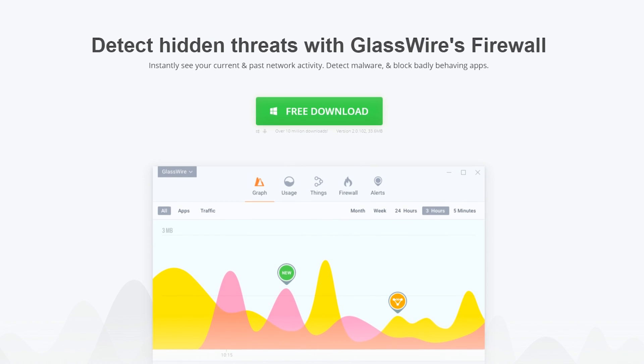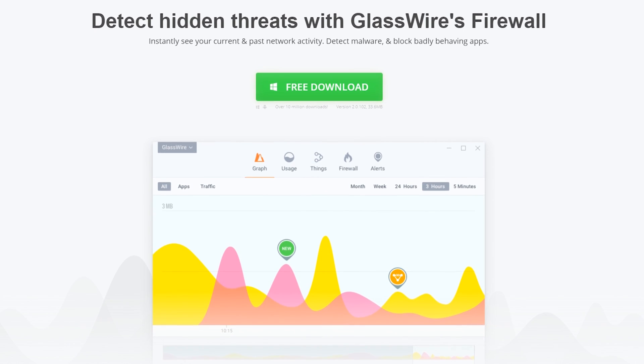GlassWire is the ultimate firewall and network monitoring software — check it out at the link below.